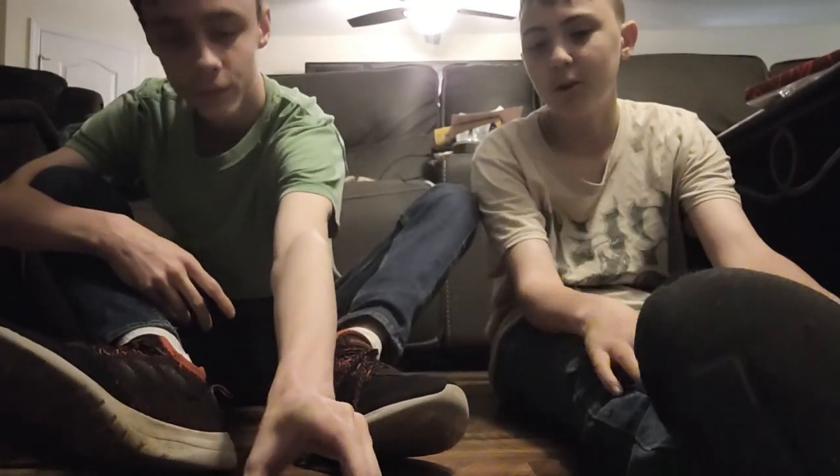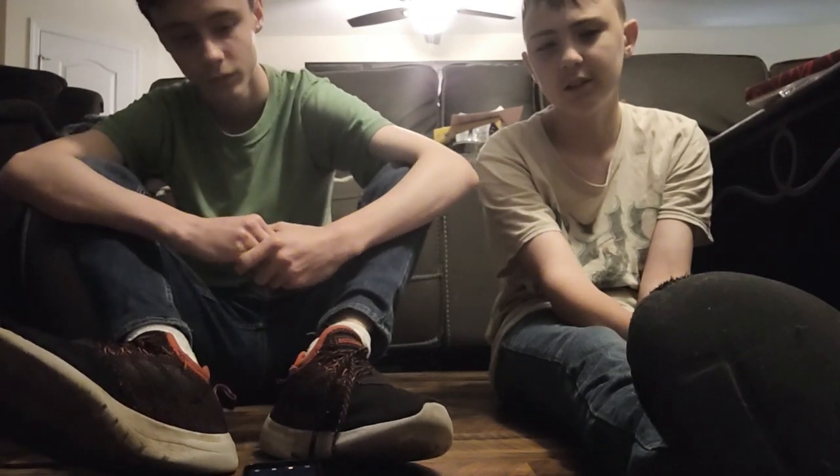Welcome back to another video. Today I have my brother attempting this challenge with me. Thanks to batman 2020 for mentioning this idea. We're doing the socks and shoe challenge — we try to take off our socks and shoes without using our hands. It's going to be quite interesting. I have quite tight shoes so this might be a little bit hard for me.